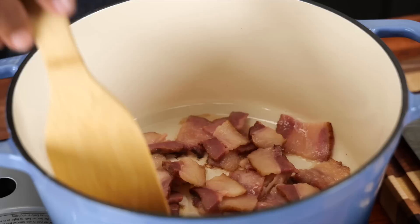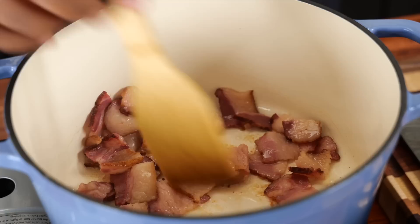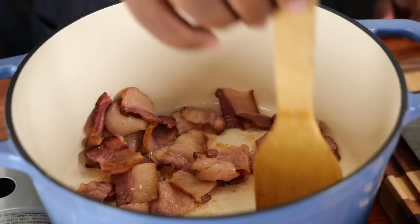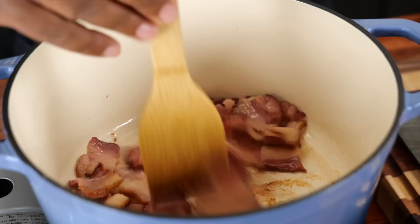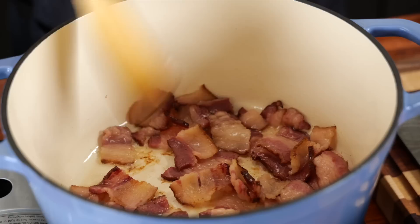You can hear it — it's cooking. I'm just moving this around. I like having the right tools for the job — I love a square edge on the bottom. For most of my cooking, this is my favorite wooden spoon. Just move this around, make sure most of it is pretty flat, because we want to render down some of that fat.